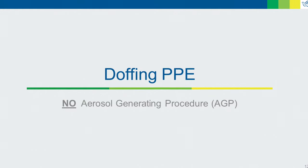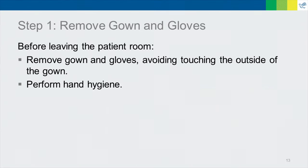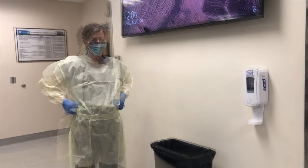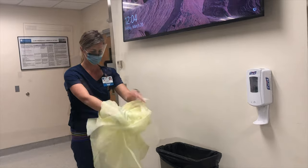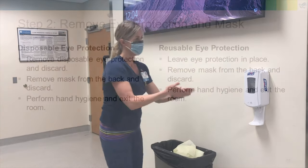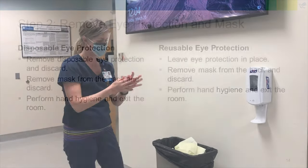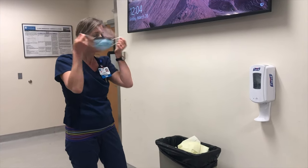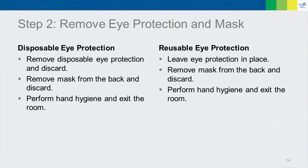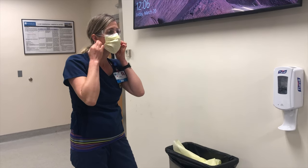Next, we will review doffing PPE. The first step happens in the patient room. Before exiting, remove your gown and your gloves. Perform hand hygiene before removing your eye protection and mask. Remove your mask from the back. Avoid touching your face. If you are using reusable eye protection, leave it in place for now.